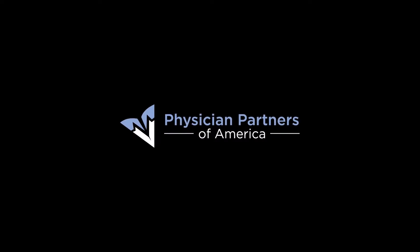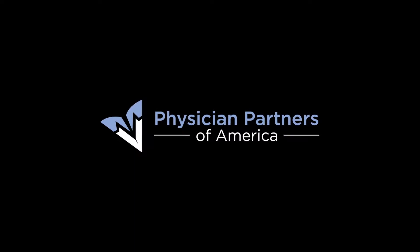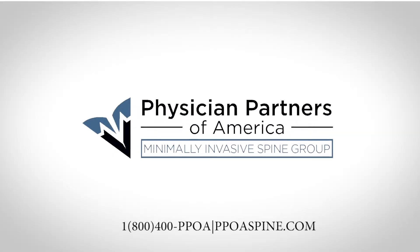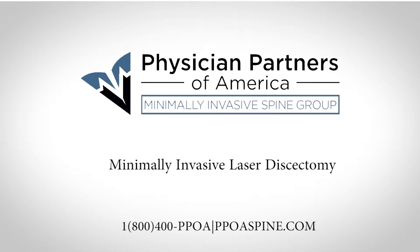Physician Partners of America is helping people suffering with chronic pain caused by a herniated or bulging disc to find relief and get back to living their life. We are proud to offer our patients a minimally invasive laser discectomy to correct a bulging or herniated disc.